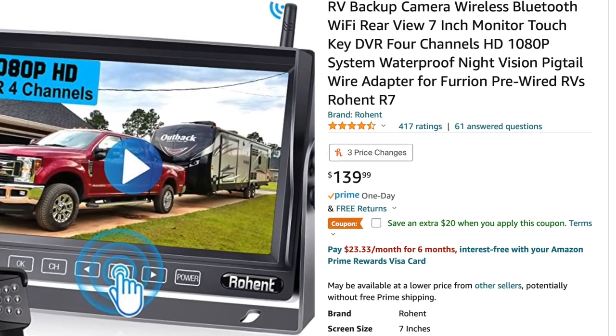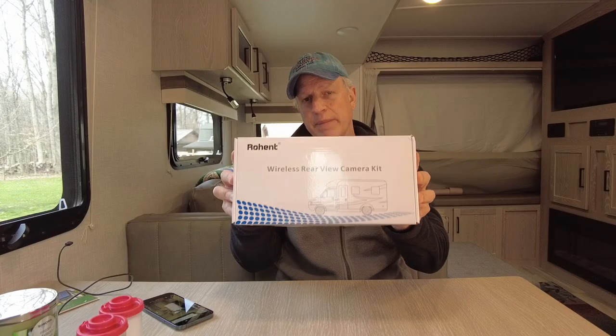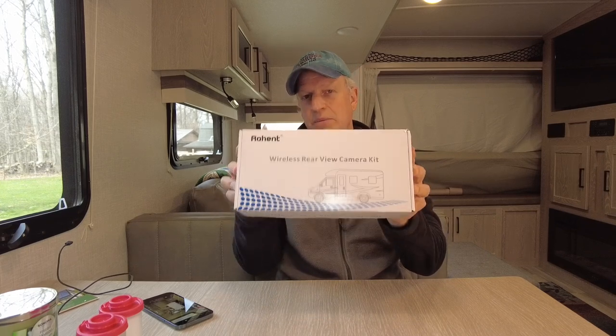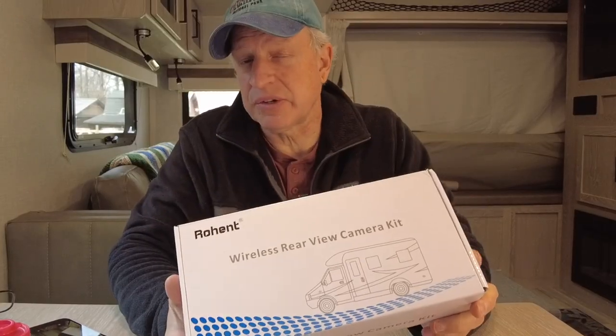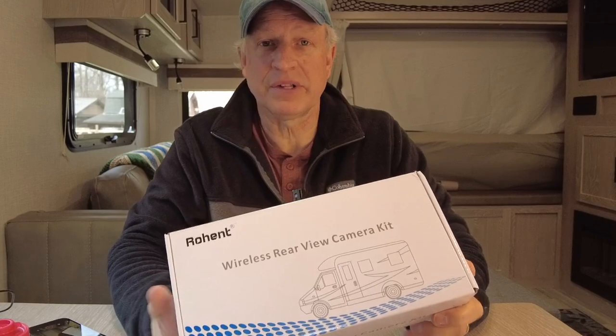I purchased this Rohent camera, and it's going to mount on the back bracket with the existing wires. It comes with a screen that goes inside my truck so I can watch the rear of the vehicle. Let's see how easy this is to install and if it's going to save us a couple hundred dollars in the process.